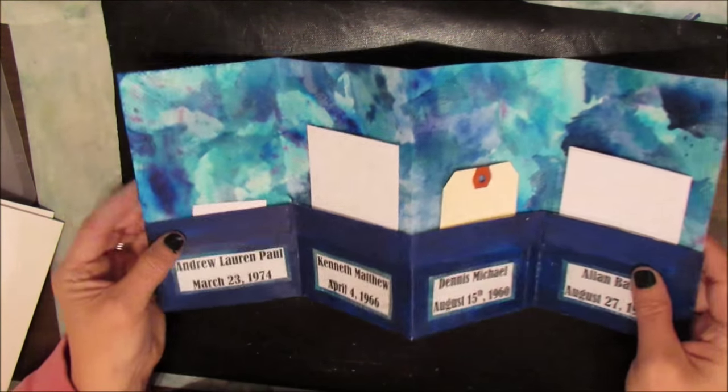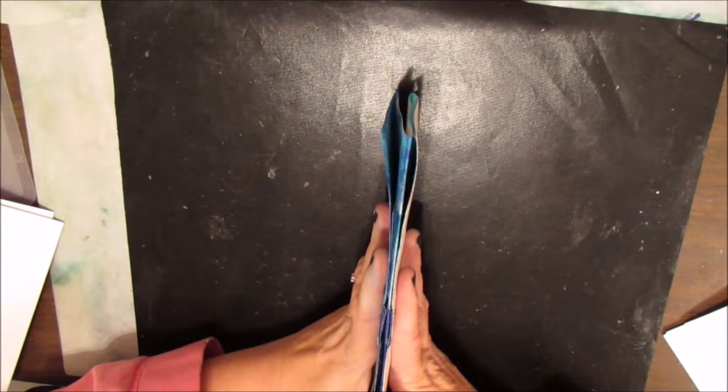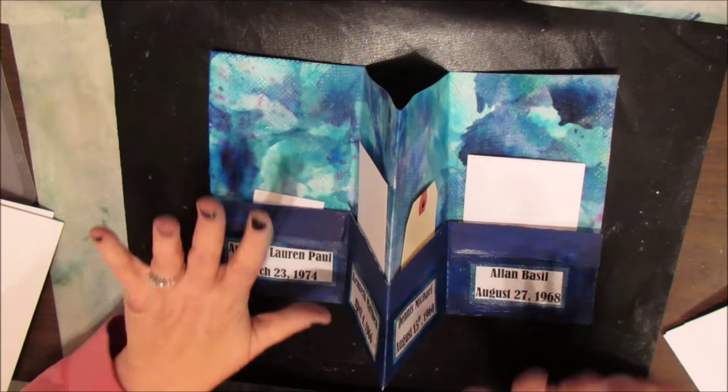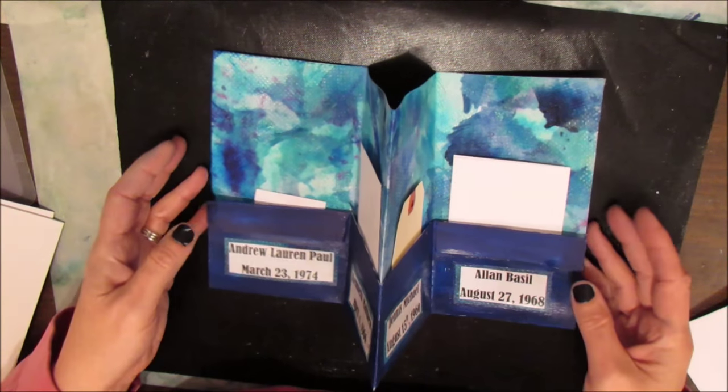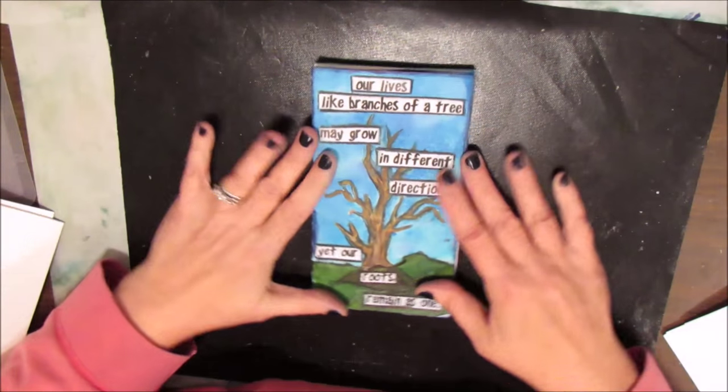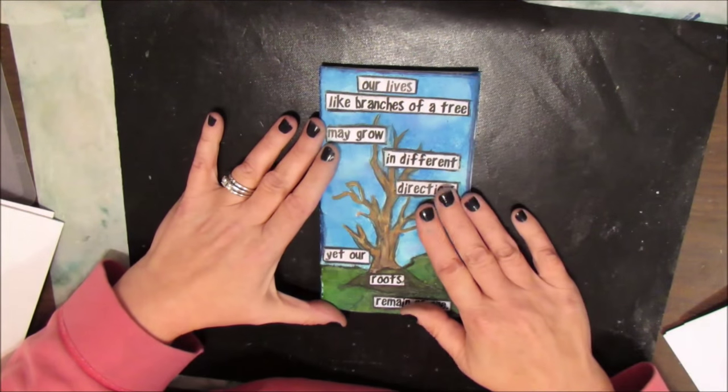If you fold it the correct way according to Deedee, all the information will stay in there. She has this cool way of sorting them and keeping them together with elastics — you'll have to look into her channel for that. So I've decided I'm going to do this.